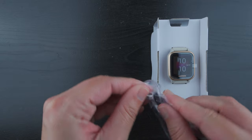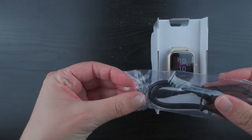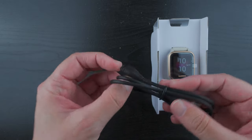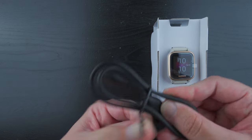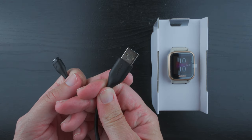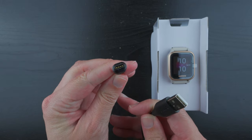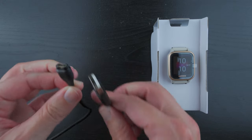This is the charging cable. It looks like we have a typical USB type A charger — a Garmin branded USB type A with the Garmin proprietary charging port on the other side.